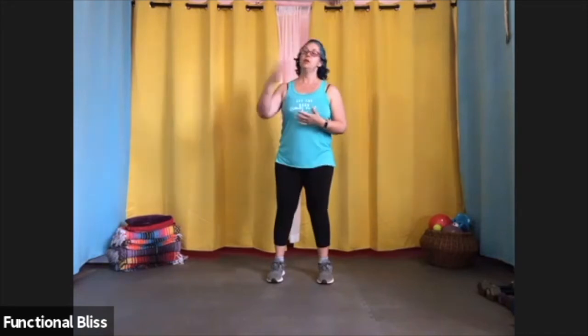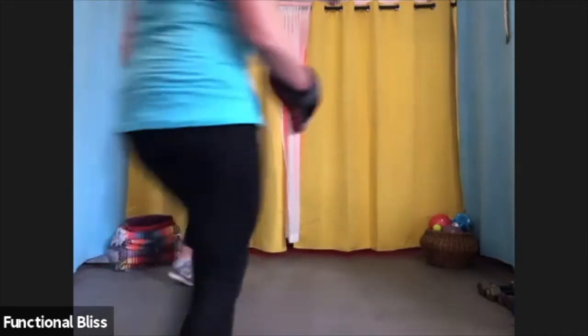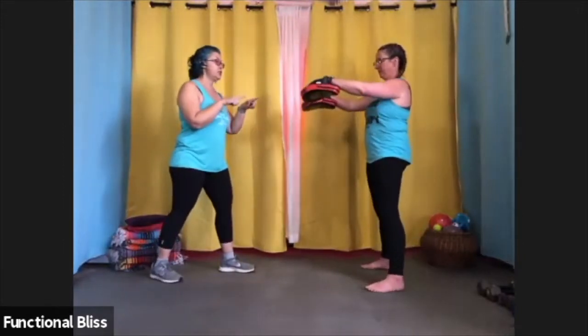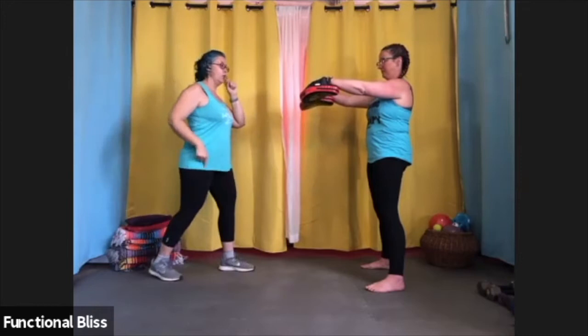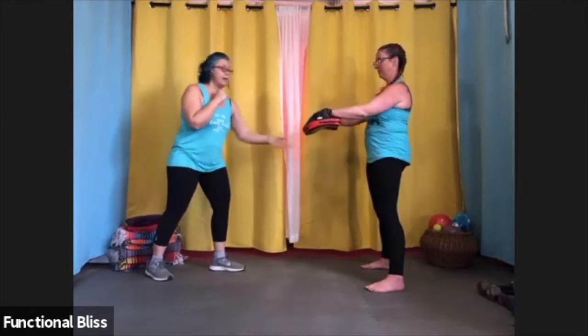Those are your three basic kicks. Now, if you're doing them with a partner, you want to make sure that your partner knows how to catch the kicks. For a front kick, she's going to hold them straight down just like that. Whether I'm kicking front or rear leg front kick, either way I'm coming right up to make contact with the pads.